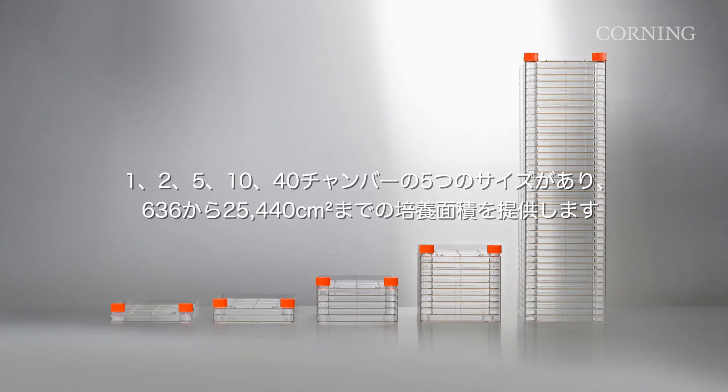It is available in 5 sizes — 1, 2, 5, 10, and 40 stacks — offering growth area ranging from 636 to 25,440 cm².